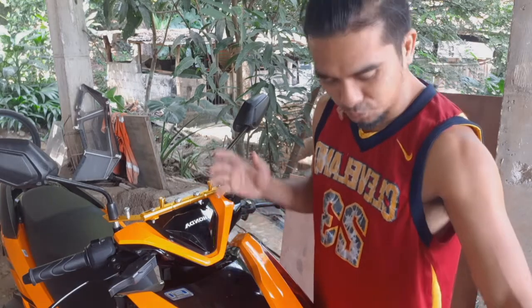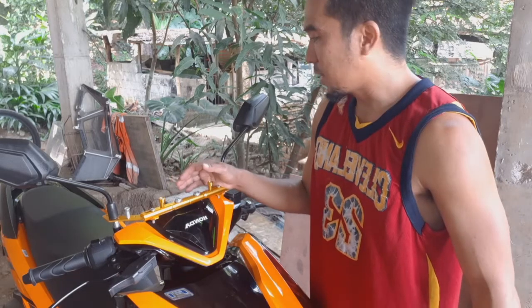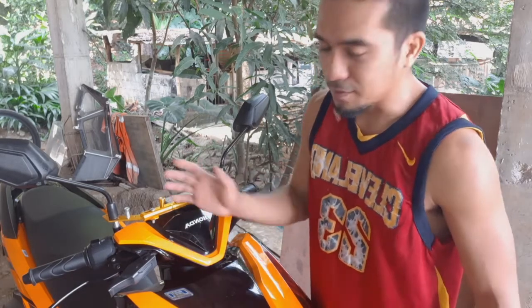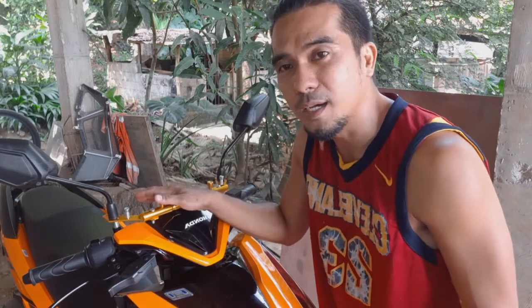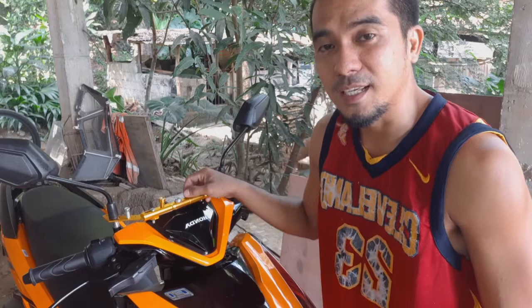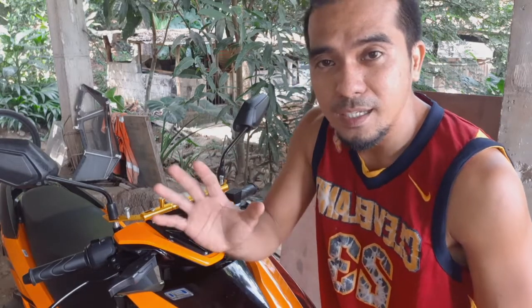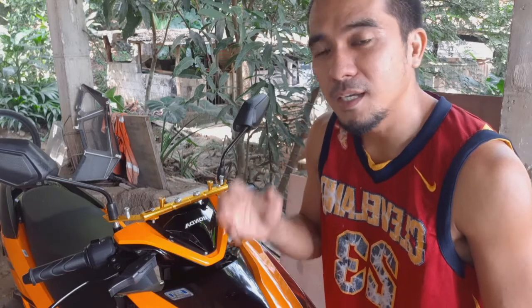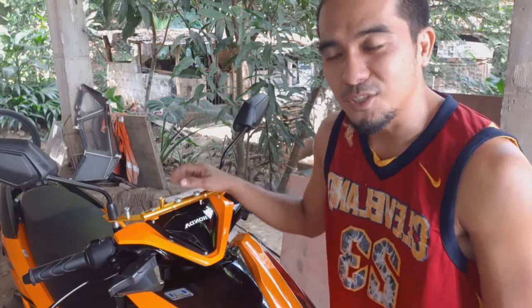Sana may natutunan po kayo mga idol. Sa next vlog po natin, titignan po natin kung paano po tayo magkabit ng ibang accessories ng Honda Click 125. Maraming maraming salamat po sa panunood mga idol, at sana nasihan po kayo at nakatulong itong konting tutorial natin. Sa mga hindi pa po nakapag-subscribe, i-subscribe po at i-click yung notification bell para ma-notify sila sa susunod nating video. Maraming maraming salamat mga idol, thank you.